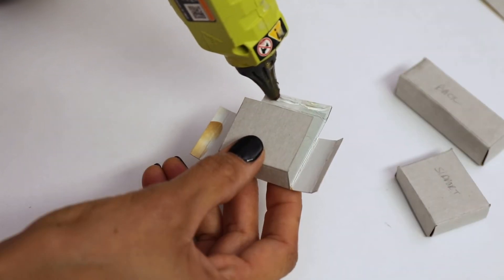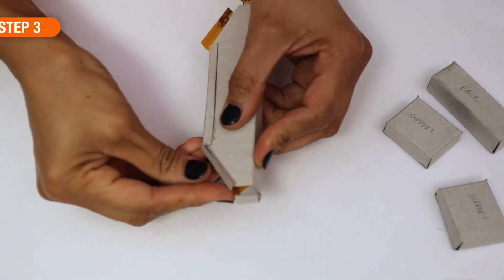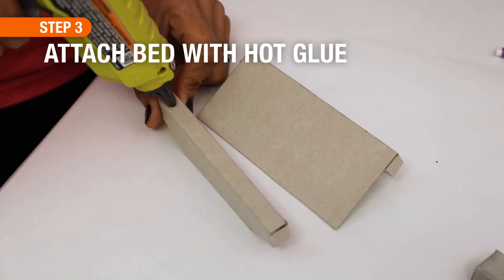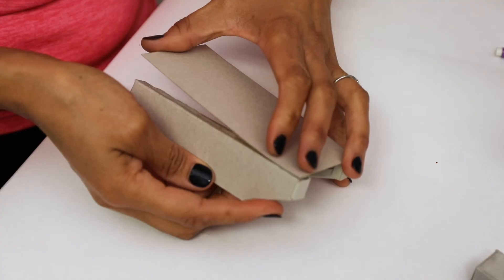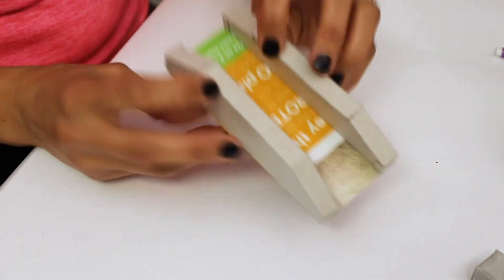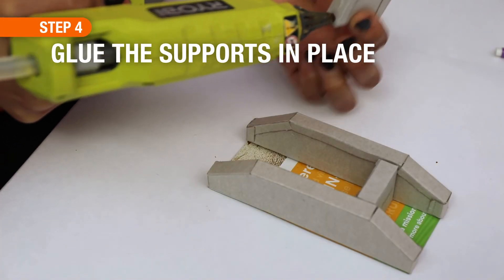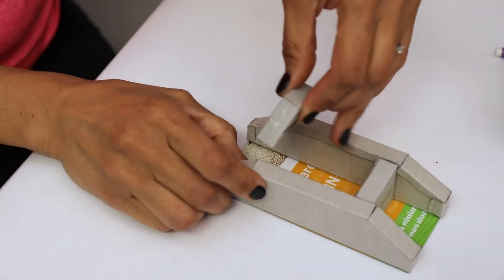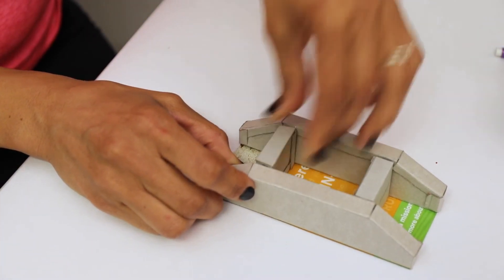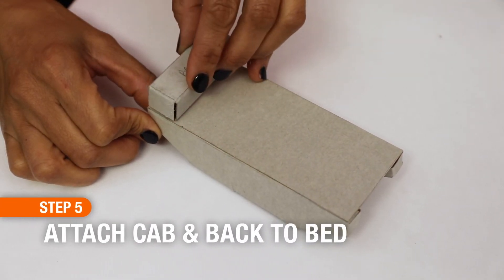Continue cutting, folding, and gluing all of your pieces together. When you've got the two caterpillar tracks completed, set them side by side and hot glue the bed to the top of the tracks. Once those are in place, flip it over and attach the two supports in between the caterpillar tracks — you can do this step first, though I had forgotten to, but it can be done afterwards. This just helps keep everything steady. Next, hot glue the back onto the back of the vehicle.